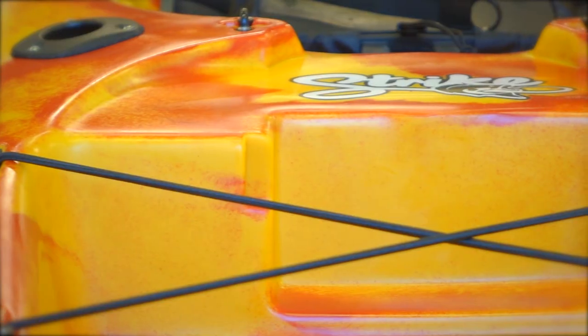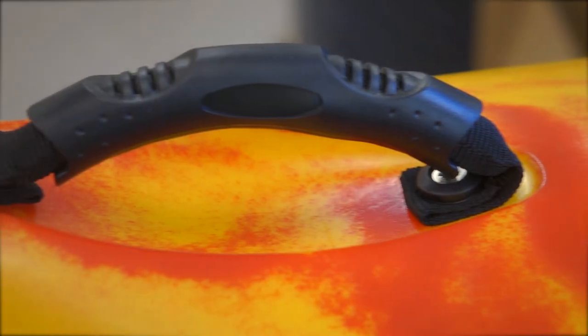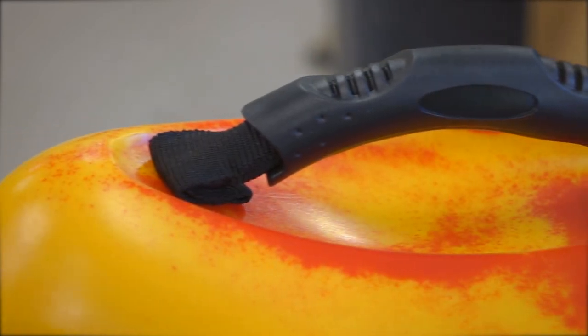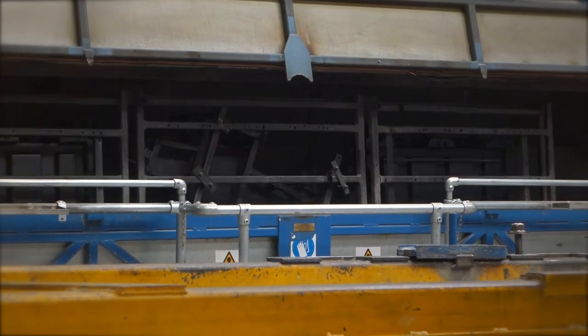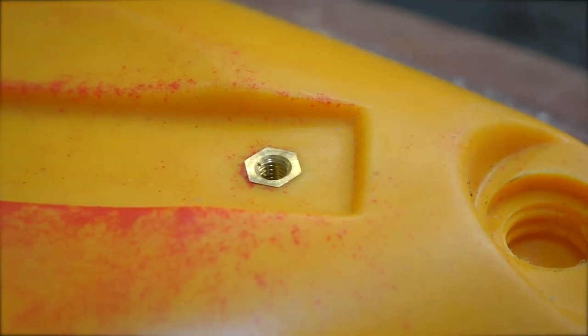On Islander Kayaks, the attachment points for fixtures and fittings are the strongest and most reliable you'll find. Most of them are attached by brass inserts which are moulded into the kayak as it is formed in the oven. These attachment points are very strong and remove the need to drill a hole in the kayak.